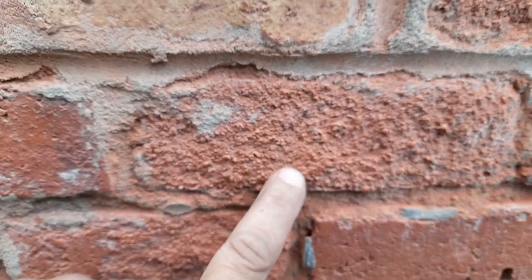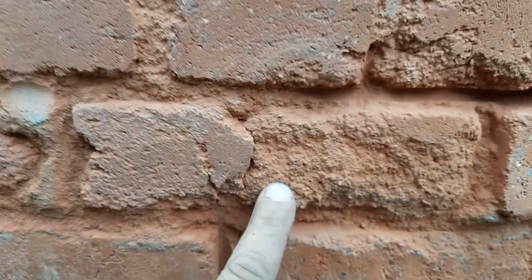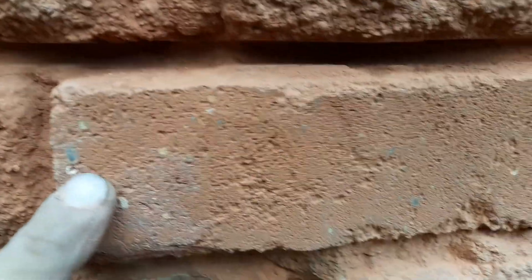Over here I'm working — these are the conditions of the brick I've got to deal with. How do you bring this back to this?